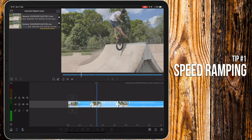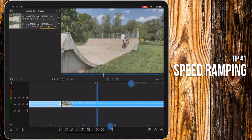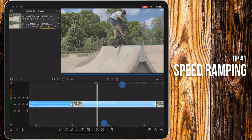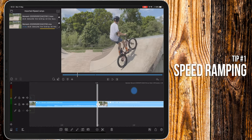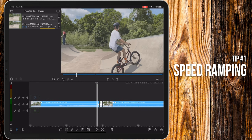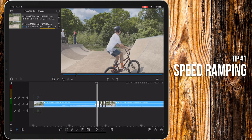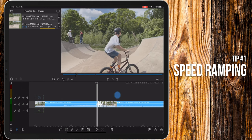As you can see, it just cuts in and it's not very smooth. So what I'll do is zoom in to the end of the first clip, go back two frames, make a cut, go back two frames again, make another cut, and then again, and one more time.